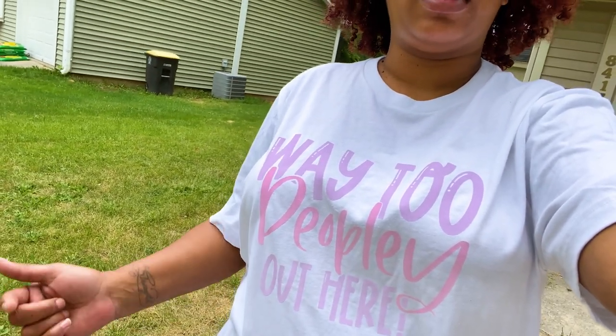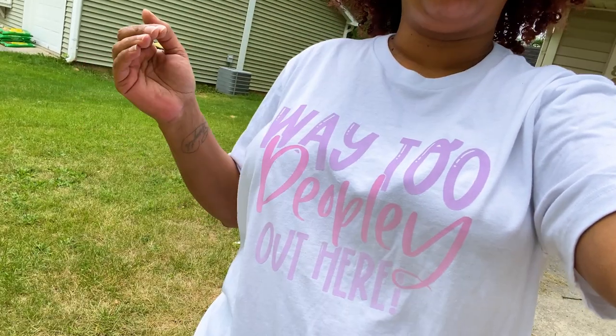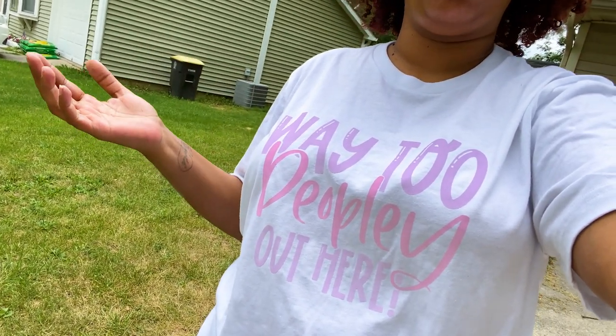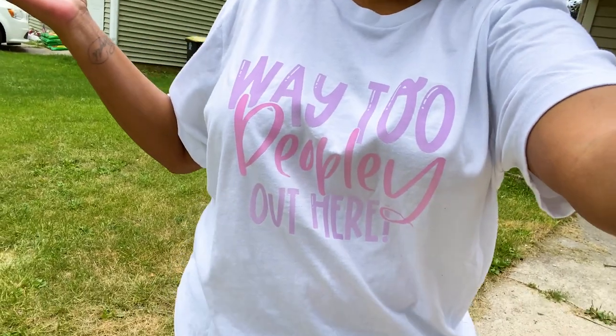The brighter it is — I noticed that when it's more sunny outside the colors seem to be a little bit more vibrant, so that's cool too. But there it is. Let's get into our tutorial.